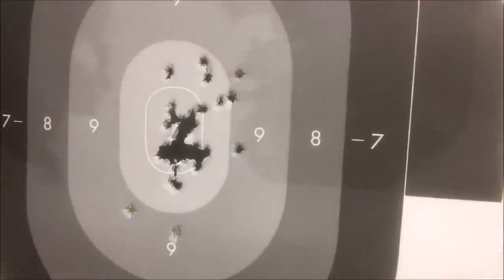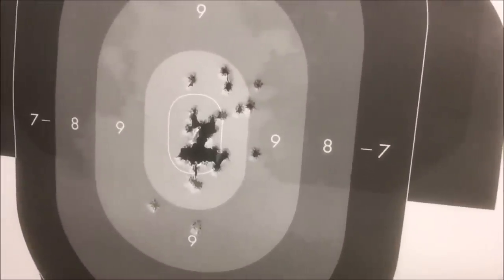You see it's not the greatest group, but given the fact that I have virtually no grip on the gun with my right hand, I can still manage the gun. So that's my take on the trigger guard grip. Other people may have a different take on it.